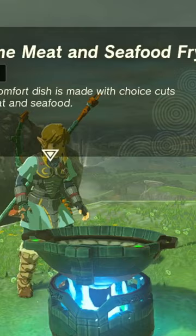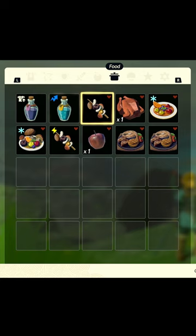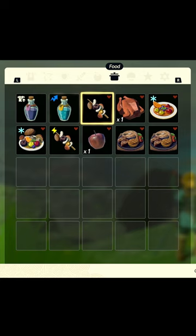Besides this video, of course. And don't forget you can access your full cookbook for reference by pressing the X button on the food screen.